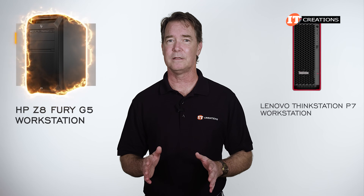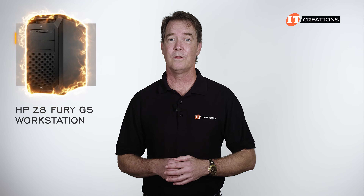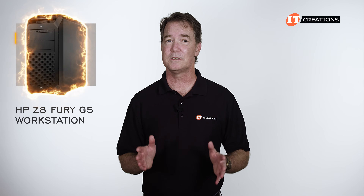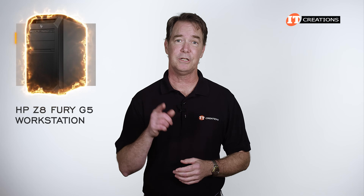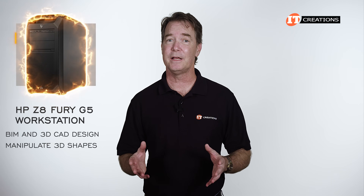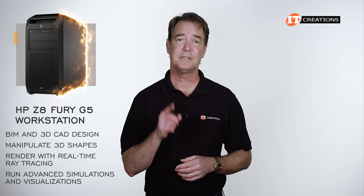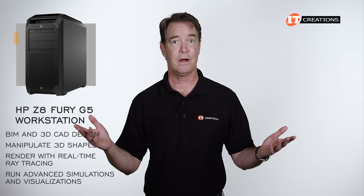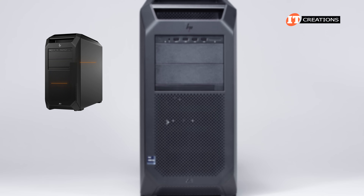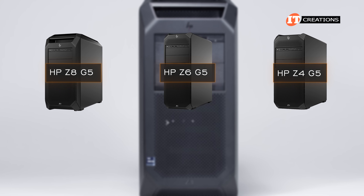It has very similar stats to the Lenovo ThinkStation P7 workstation, which you can see here. Although there are a few differences in memory and storage, there is similar support for the CPUs and GPUs. This system is optimized for BIM and 3D CAD design, and you can easily manipulate 3D shapes, render with real-time ray tracing, and run advanced simulations and visualizations, even in VR.